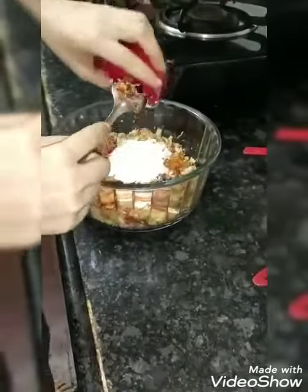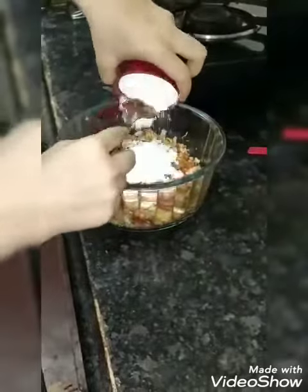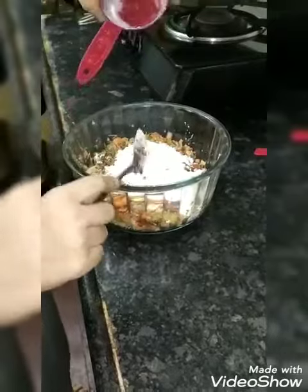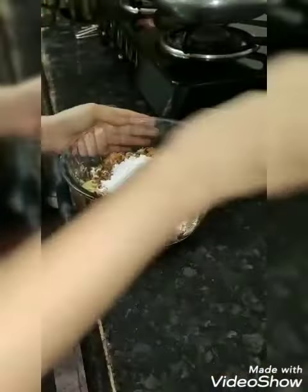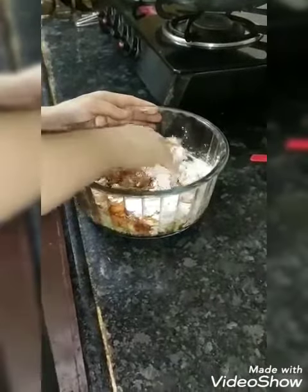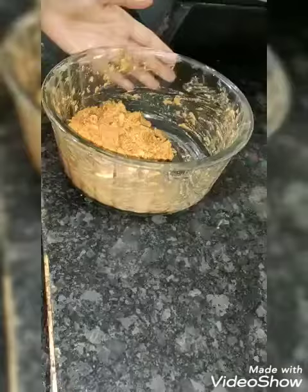After, here I am adding 4 teaspoon of maida and corn flour. And mix it nicely like mixed up dough. Now the dough is ready.